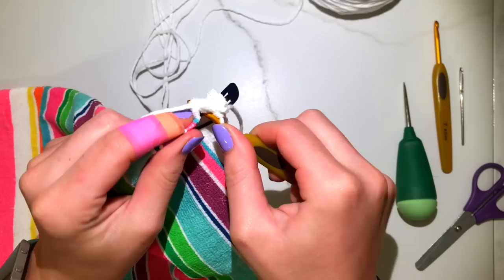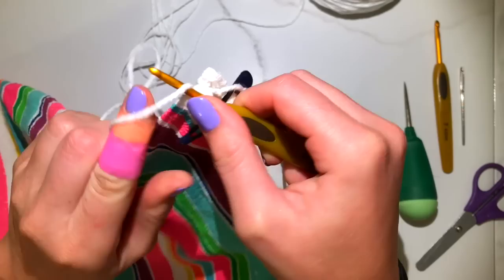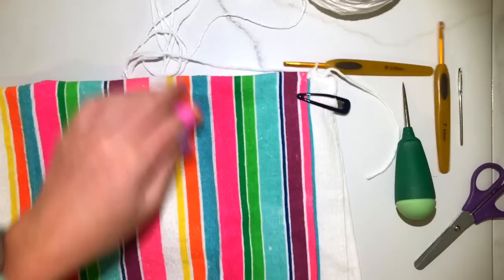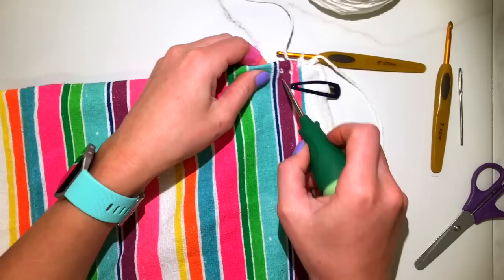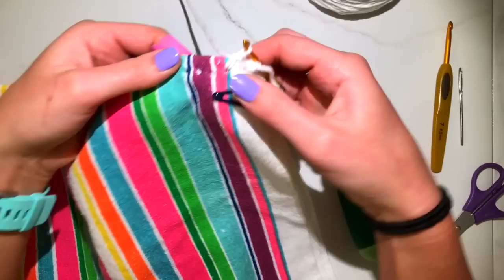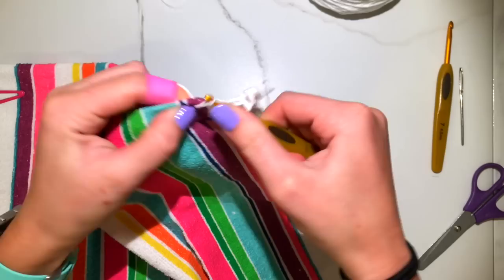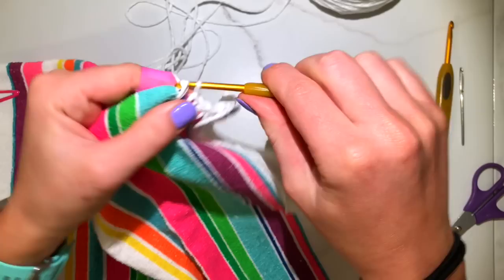You're going to single crochet into the holes just as if they were chain stitches. Stick your hook in, pull a loop through, yarn over and pull through both loops on the hook. Continue doing this all the way until you get to the other side. Sometimes it can be a little hard to get through the holes — you may just have to stick your awl in again to widen the hole a little bit.